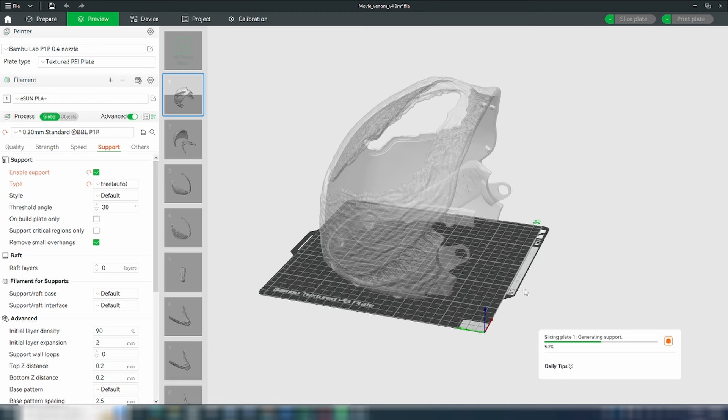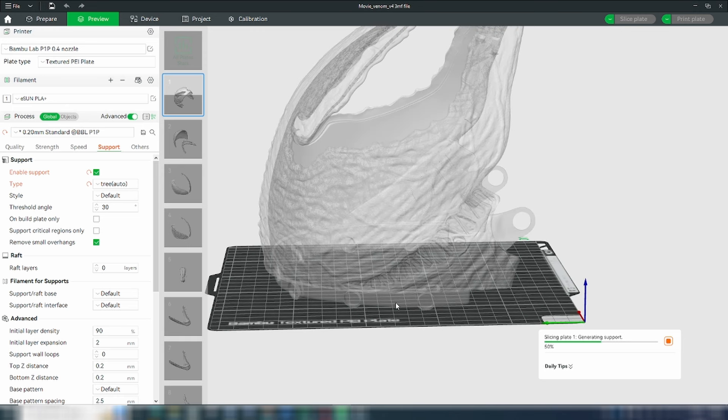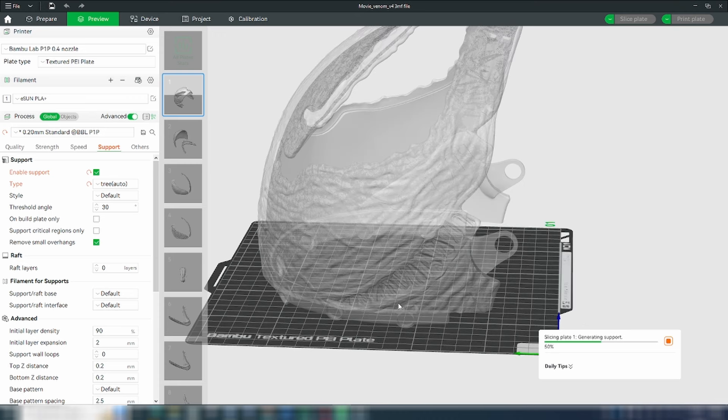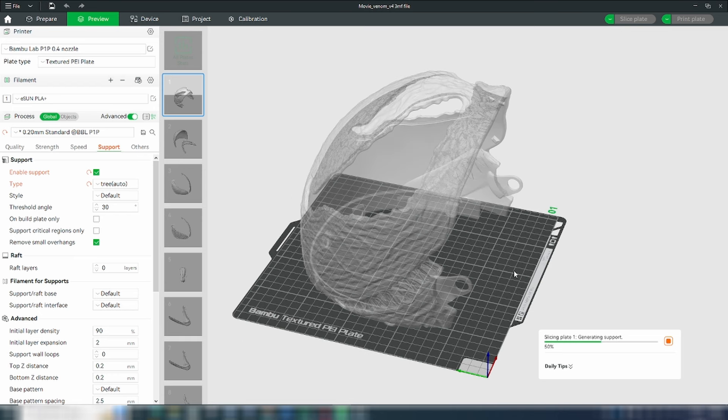When it comes to the top part of the helmet, one thing you should know is that there does not seem to be any manual supports, and I definitely do not believe this is going to print without any support. So for this particular piece, I actually went ahead and enabled tree supports auto instead of manual. Most of the parts do have manual tree supports painted on for optimized results, but when it came to this piece I definitely had to go with automatic. Just keep in mind that the absence of supports doesn't mean it can print without them — it might simply mean they were not added correctly or it was something they overlooked.